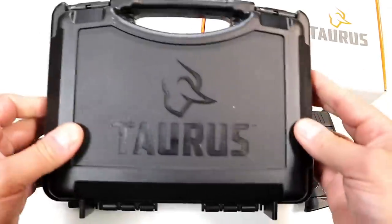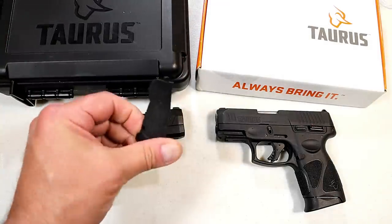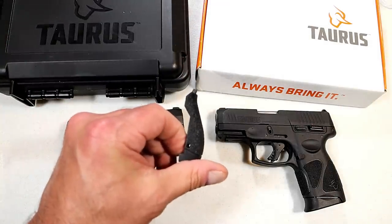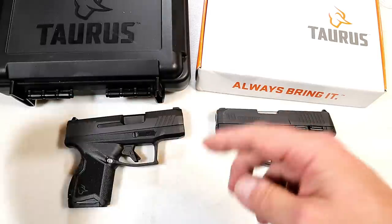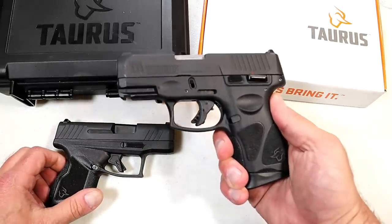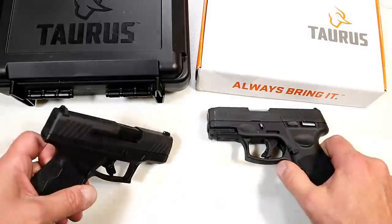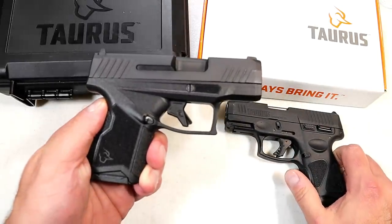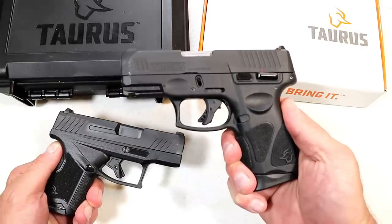Upon launch they offered two 11-round magazines — we'll see if that changes. The GX4 comes in a hard padded case, and for the first time they're offering an additional back strap on a Taurus semi-auto handgun, which is a nice touch for those with larger hands. The MSRP on the G3C is $308 and the MSRP on the GX4 is $392.